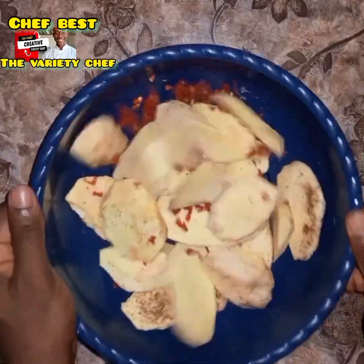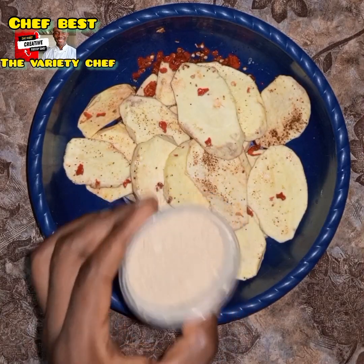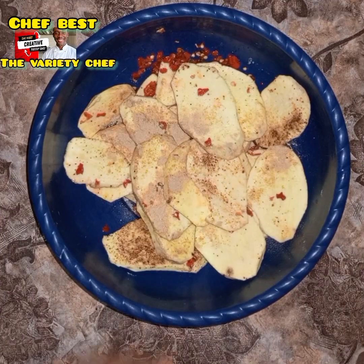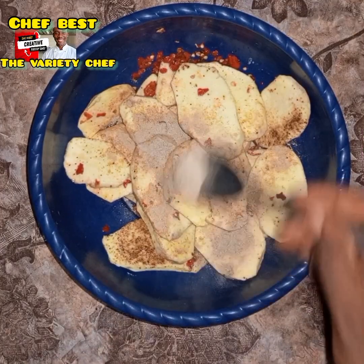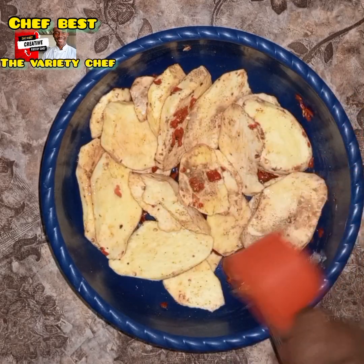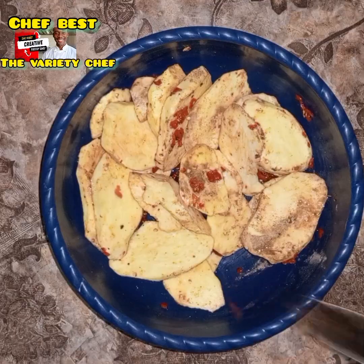After adding the Maggi seasoning, shake everything so that it coats well. Next, I went in with some ginger powder, then garlic powder. After adding the ginger and garlic powder, I went in with some vegetable oil to coat everything.